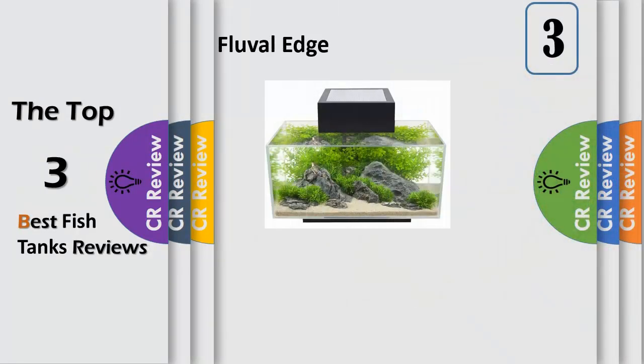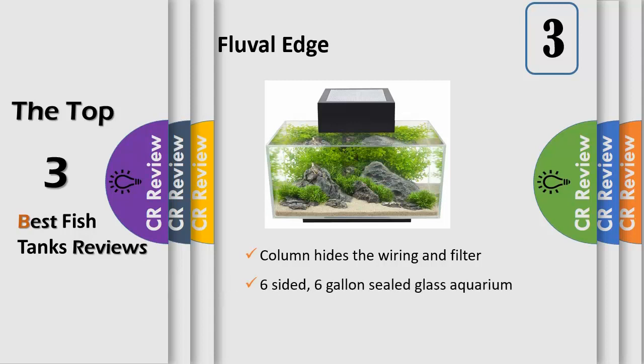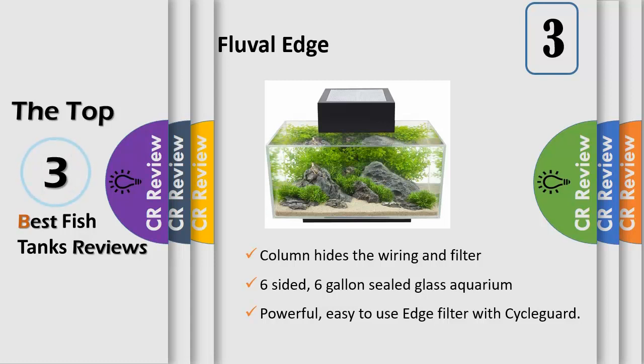Ideal for the beginning aquarist, the Marina 20G LED Aquarium Kit comes equipped with everything needed to make the novice fish hobbyist's first venture into the wonderful world of fish keeping an easy and enjoyable experience. This 20 gallon all glass aquarium features a long lasting, natural daylight effect LED lighting module incorporated into the aquarium canopy and includes everything you need to get started. This kit includes fish food to keep fish healthy.